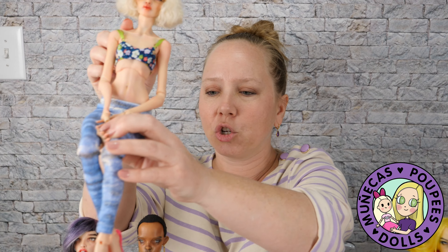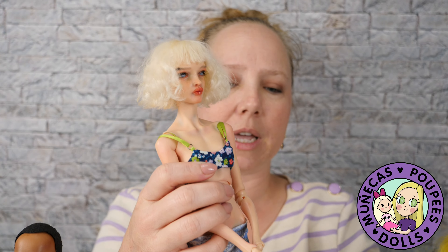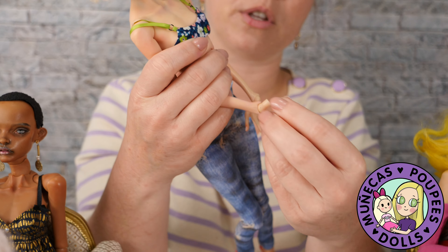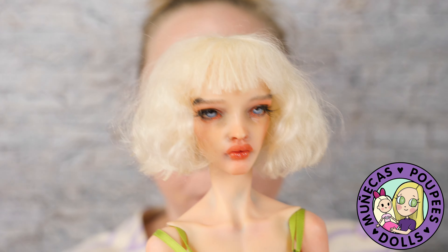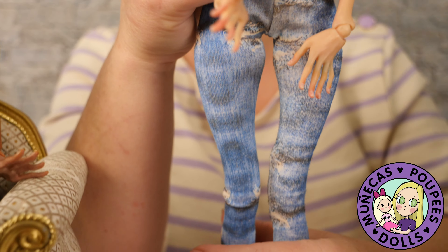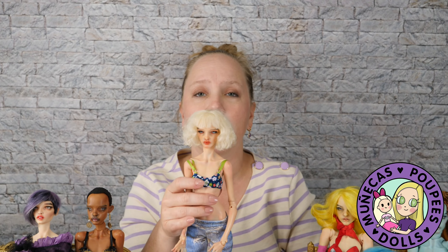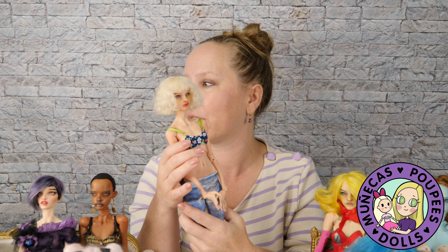The very first Pasha Pasha doll that I got is this Pulse — she is a Simply Beautiful Pulse. I had been looking at Pasha's dolls for a while and I had seen Many Stitches' video about Pasha's dolls. I saw her video about her Pulse and I was just blown away by the doll — the handling of the doll, how she looked in her hands — and I was like, I really want to get one of these. So I went to the website, and this was back before they were selling out instantly.